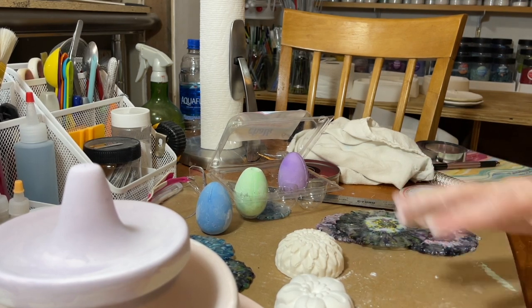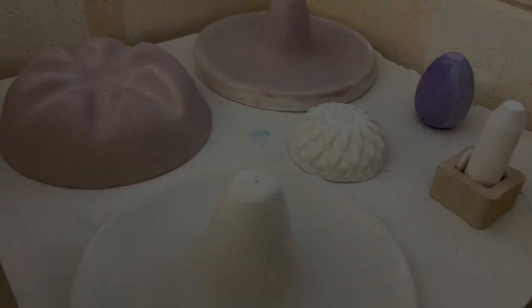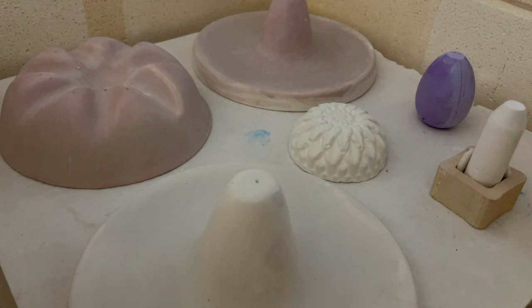The next part of this video is I'll actually be setting these up for firing and show you what I end up using and how they look when they come out. Now we are at the step where we are going to slump and drape these — most of them are going to be drapes. This mold back here is more of a slump; it's got some waviness to it. I've set up six different things to slump on so I can share some different ways I do that.